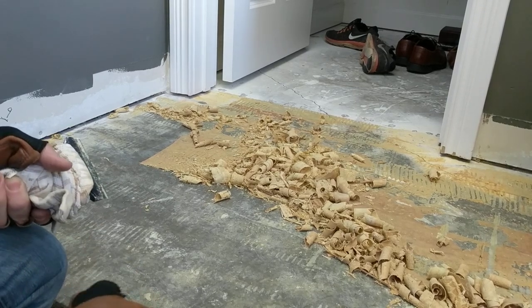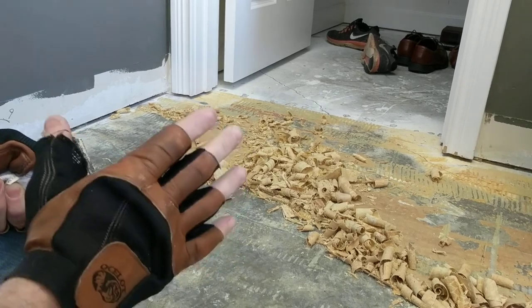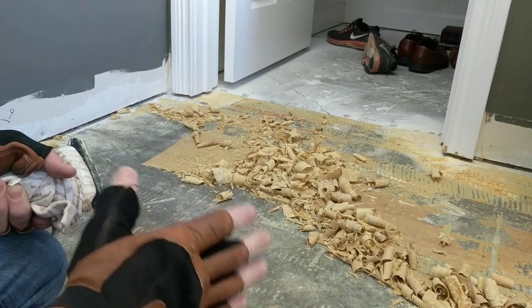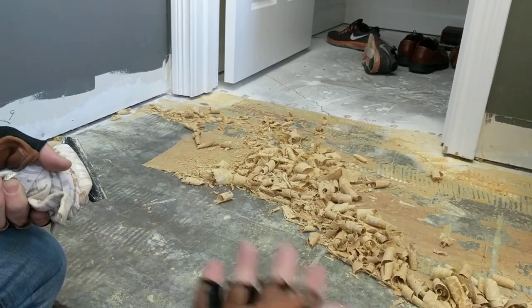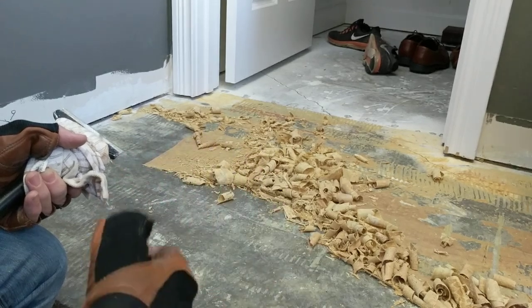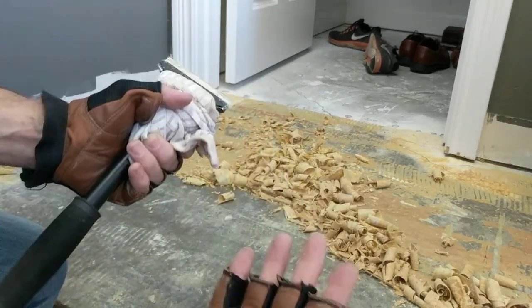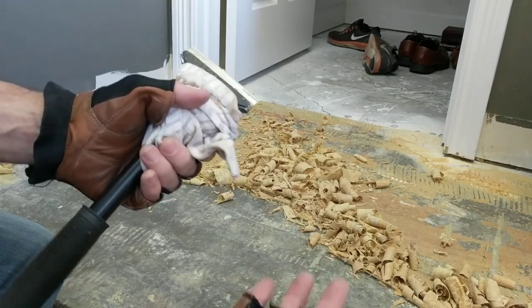If you're stuck removing old glue from concrete — I tore up an old wood floor and it was just covered with glue. I tried a number of different things: hot water, adhesive cleaner, but couldn't seem to get anywhere. I finally kind of figured it out. It is a lot of work, but here are a couple of tips.